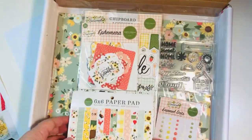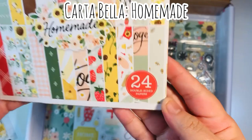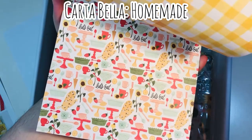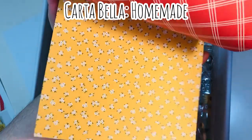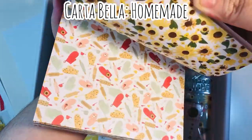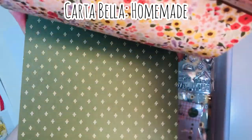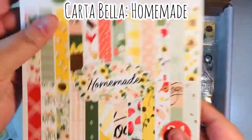They always include an inspiration sheet, and here's what came in the kit that month. Homemade — this is the six by six paper pad, 24 sheets of double-sided paper. In this video I'm going to show you everything that came in the kit, then take you step by step through my thought process on how I prep my kit, cut down my paper, and at the very end I'll do a full recap of everything I made using this one kit.